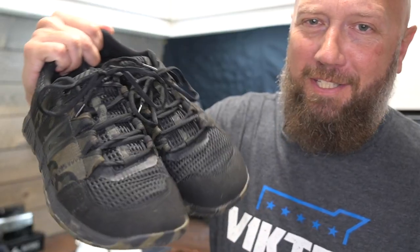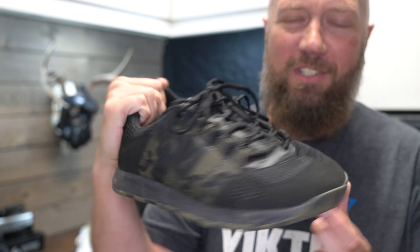So today I'm going to show you a few of my favorite products that don't really need a full dedicated review. First, we're going to look at these Core 2 shoes.